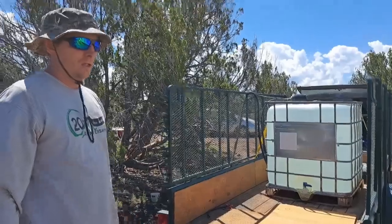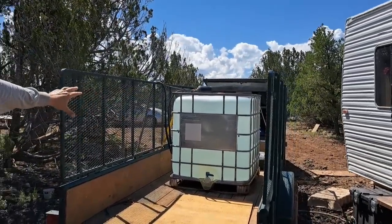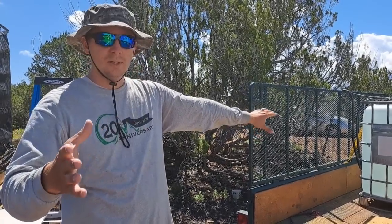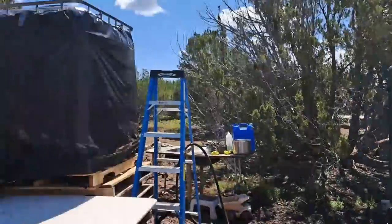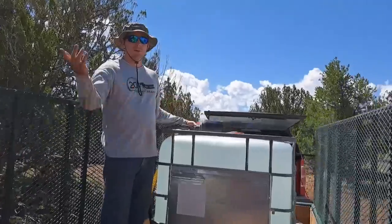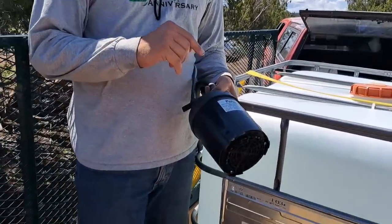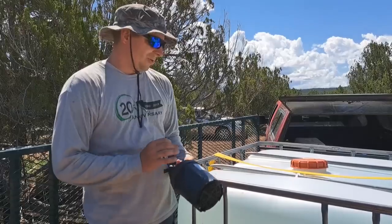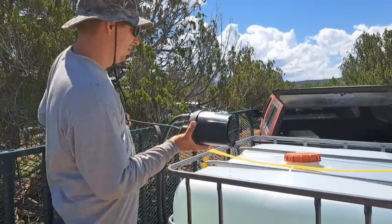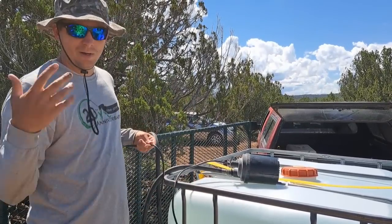Today we had to go get water. This is our newer tote — big shout out and thanks to Natalie's parents, my in-laws. Our bigger tote is almost out of water, so I wanted to show you guys real quick how we get water from one tote to the other. Years ago we bought this pump to pump out a swimming pool at our old house. We used this little pump and a garden hose to pump an entire swimming pool out, because one, it was the cheapest pump, and two, we are frugal.